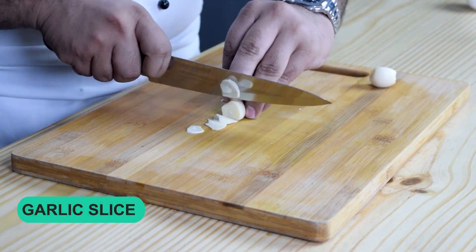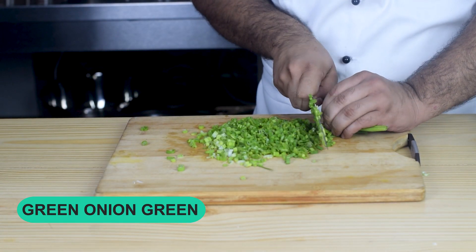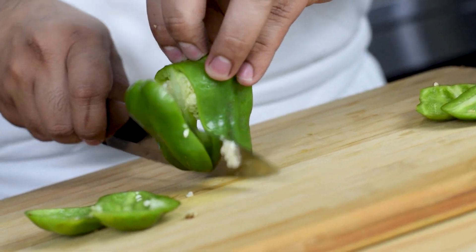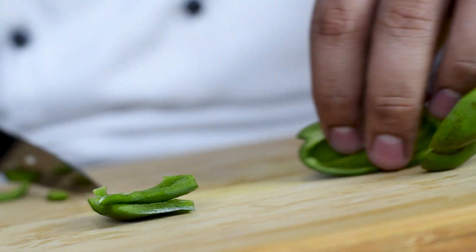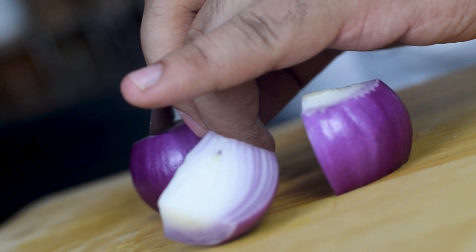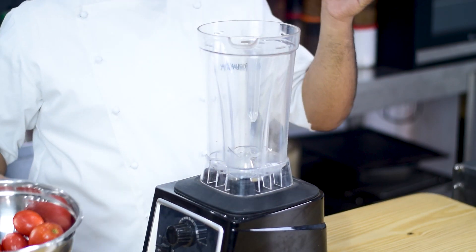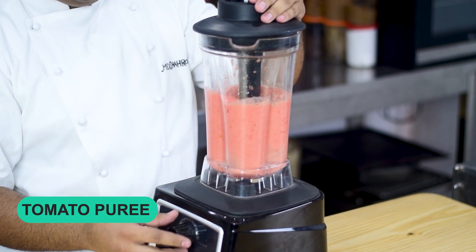Chicken cashew nut with garlic rice. First, we will cut garlic slices. Then we will cut green onion, then we will cut capsicum in cubes, then we will cut onion cubes. And now we will cut tomato puree — I have half a kg of tomatoes here and will blend at high speed.